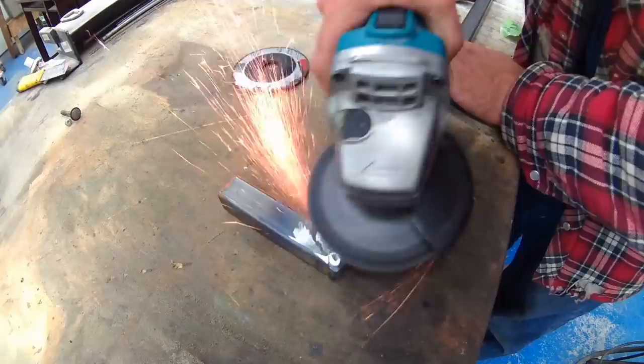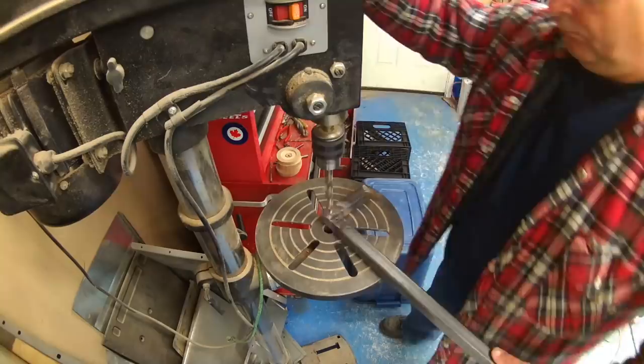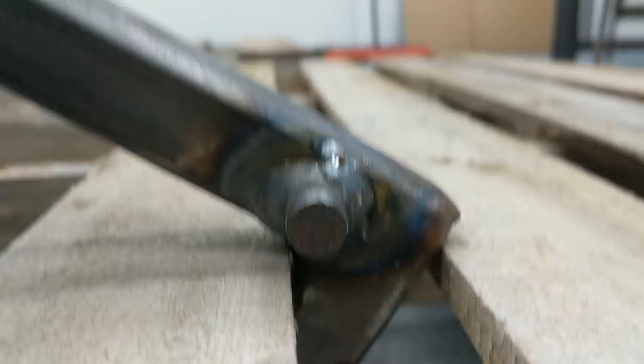I used the grinder to clean up the weld. The location of the bolt is really important — it has to be as close as possible to the bottom brace so you don't over-stress your weld. I pre-drilled the hole and then went with a three-eighths-inch bolt to fit.